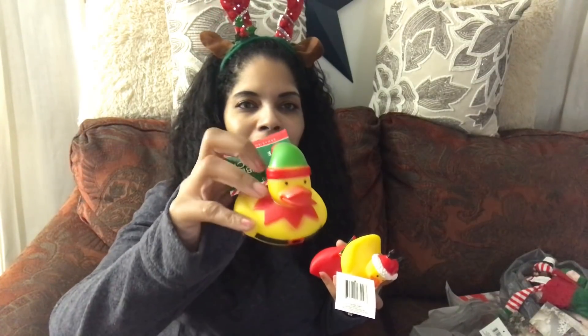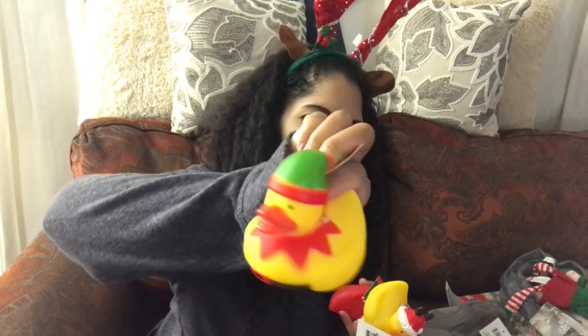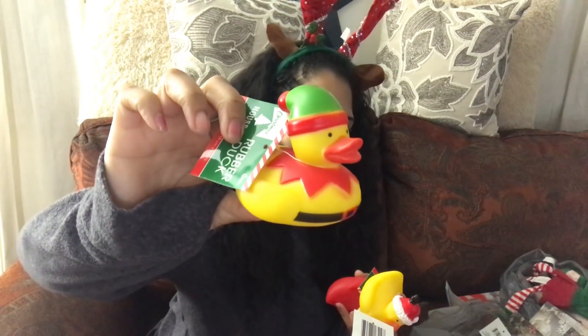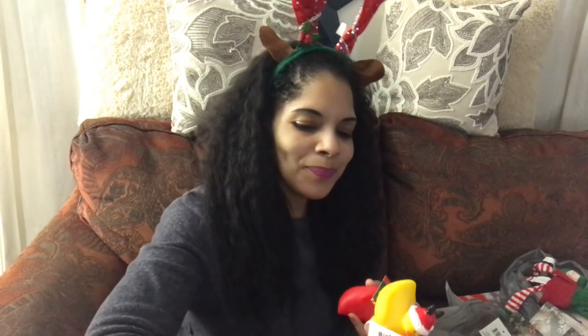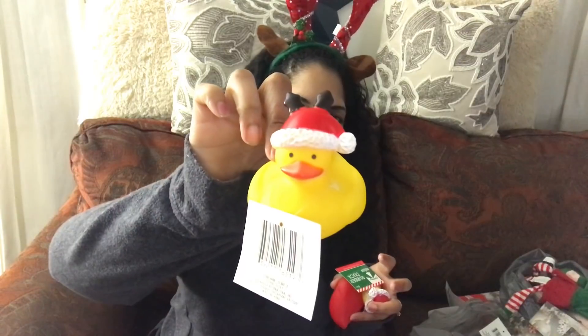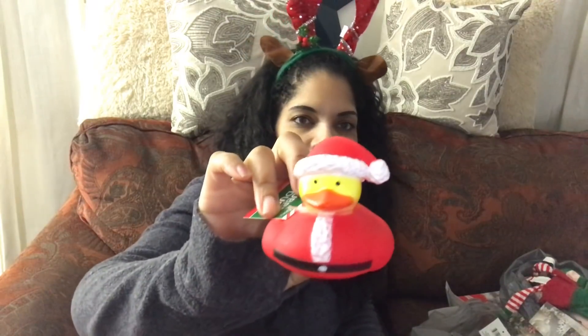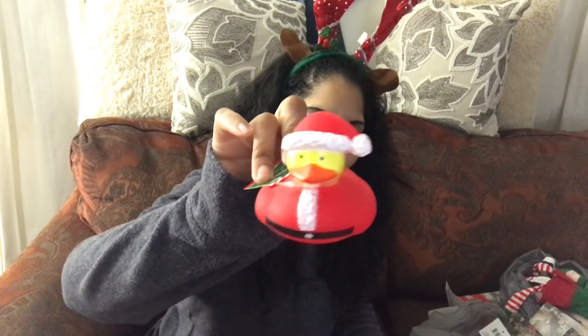I got these three little rubber ducks — don't ask me why. I just thought they were super cute. Look at how cute he is with the little Santa Claus hat! I really don't know why I got these — I literally have no excuse — but they're freaking adorable, so maybe that's why.